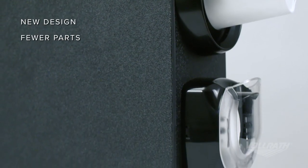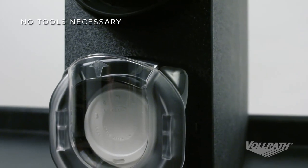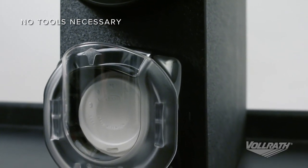With a new design and fewer parts, Lid Saver 3 is easier to maintain. Plus, an easily removable faceplate makes cleaning the unit a snap.